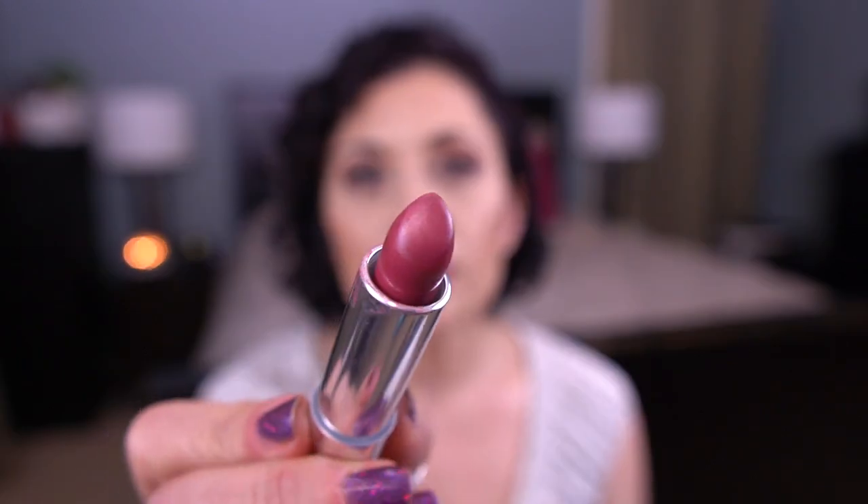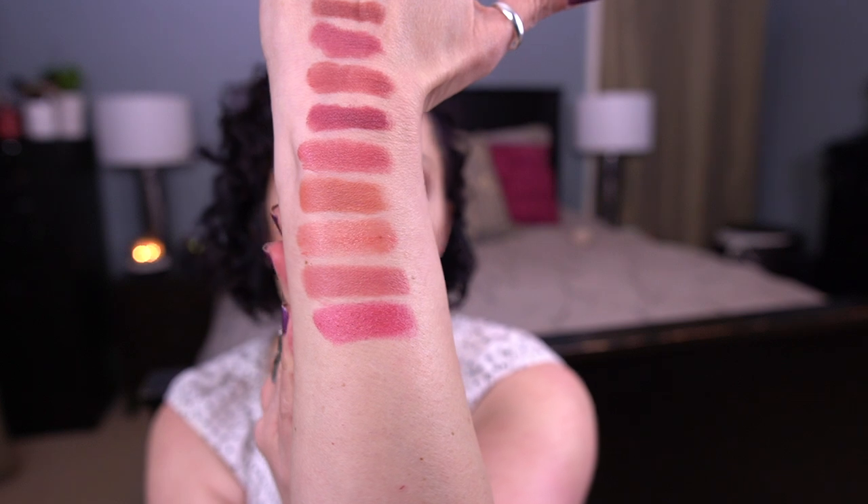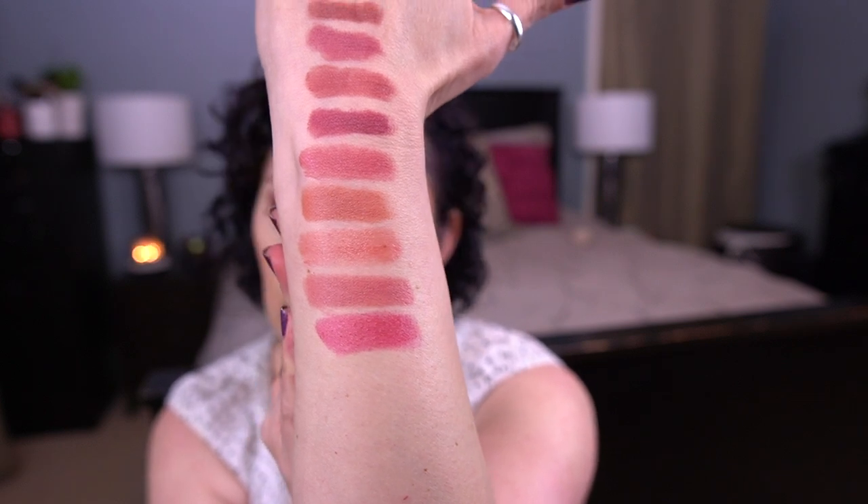The last one in this project is the Clinique Pop Lip Color in Love Pop. This is a really great everyday throw-it-on-your-lips berry shade. It's not dark — it's a great spring berry and I really do love this color. I did make some progress on it, a little bit, but a little bit of progress is better than nothing.